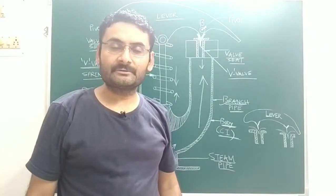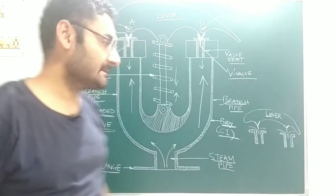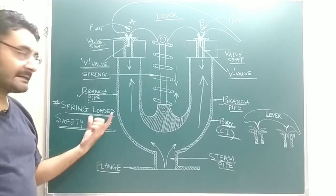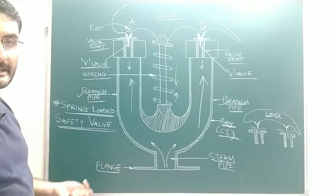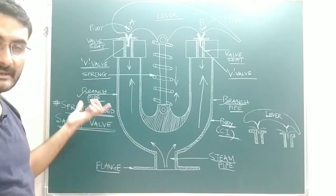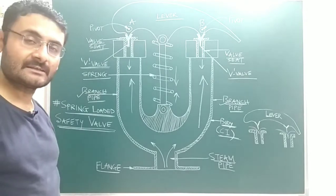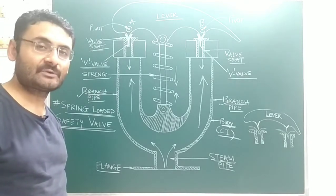Good morning, good afternoon, good night — whenever you watch this video. Today our topic is a spring-loaded safety valve. As you know, it is a mounting of the boiler. In this video we will understand the working of the safety valve, its construction, where it is used, and everything related to this spring-loaded safety valve.